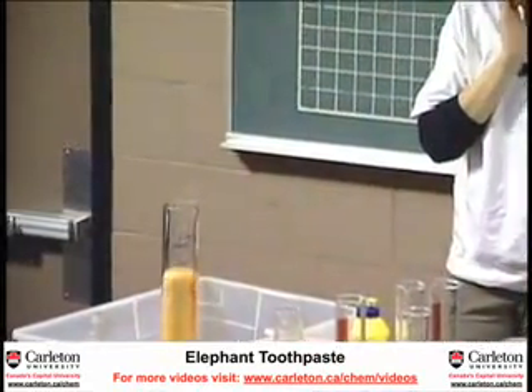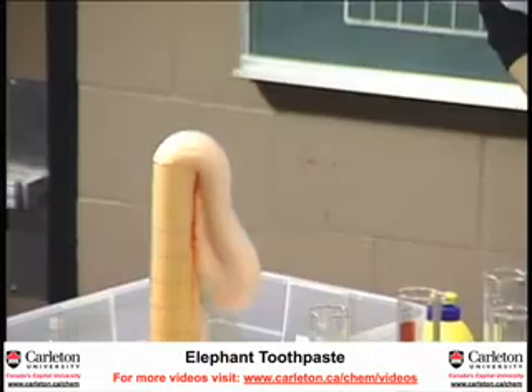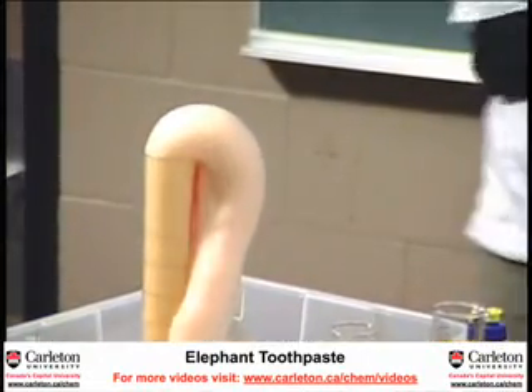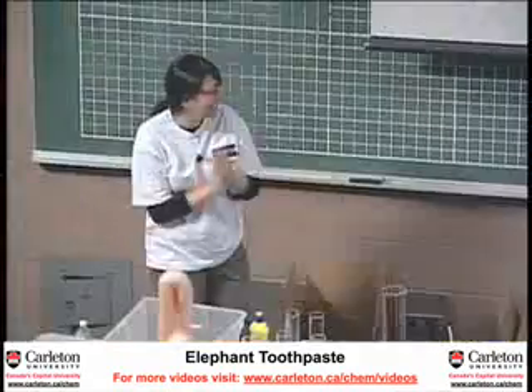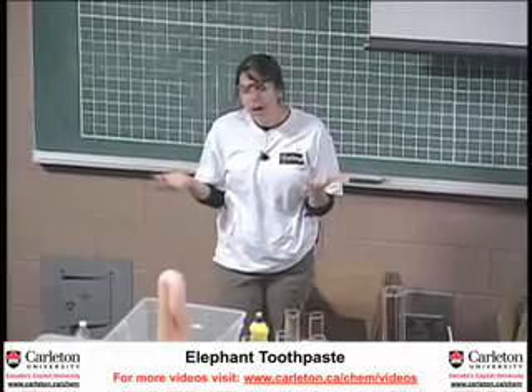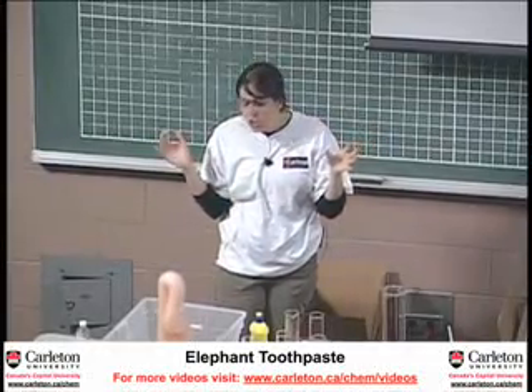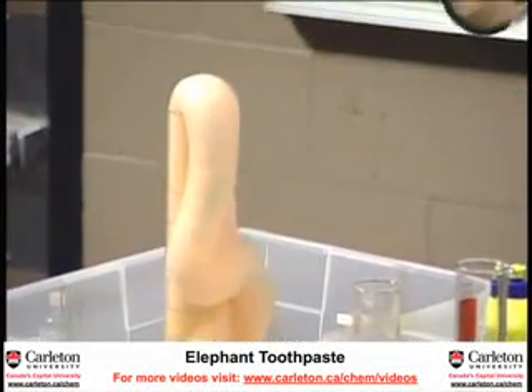Here it goes. This reaction released a lot of air, a lot of oxygen, and that made the bubbles pull up so we can have our cute faces.